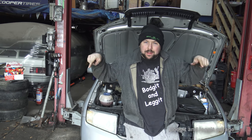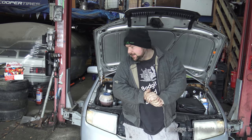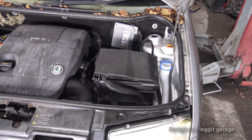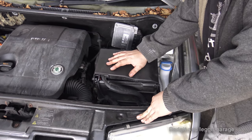Hello and welcome to another Budget and Legged video. Today we are doing a clutch on a 2004 Skoda Fabia 1.2 petrol. It should be fairly straightforward - there's not really a lot in the engine bay. Sometimes diesels can be a bit more tricky, but this one seems to have a bit more room, so let's crack on.